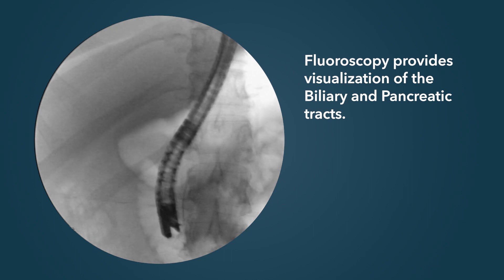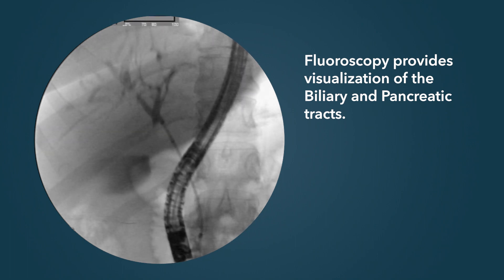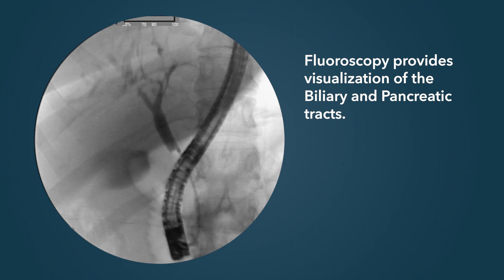We use x-ray to see where the guide wires are going, if they're going in the right spot, and when we inject contrast, to obtain a cholangiogram or pancreatogram.